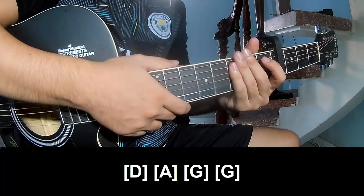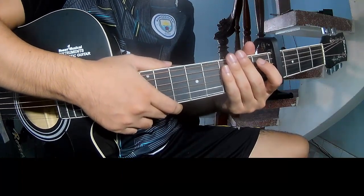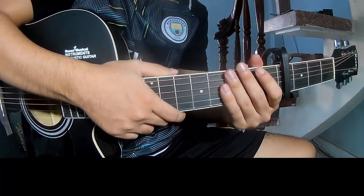And you hit the same strumming pattern for the pre-chorus. For the pre-chorus, you play: